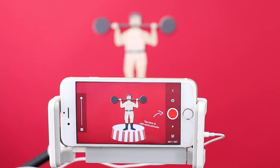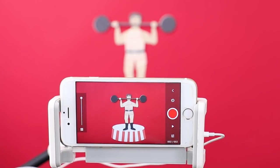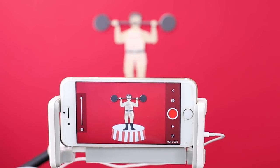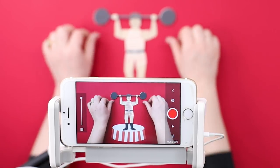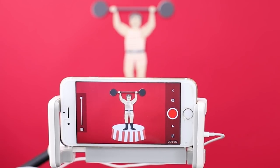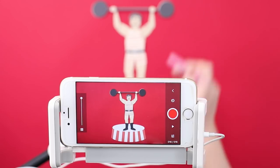Let's start by taking our first picture. We're going to move the barbell and take a picture. We're actually going to hold him at the top for two frames so that he gets to the top, and then he comes back down. We're going to give the weights a tiny wobble at the top. JP's making life hard.